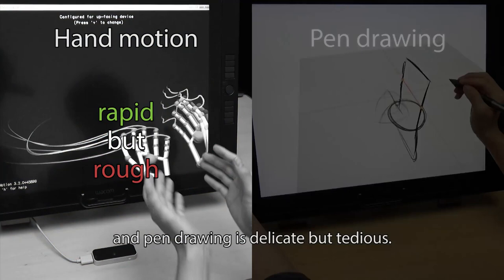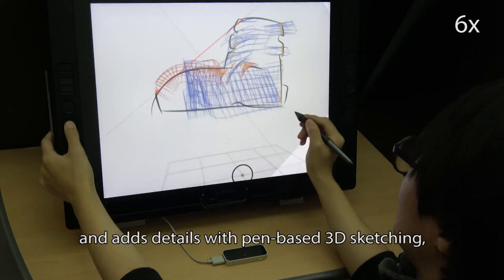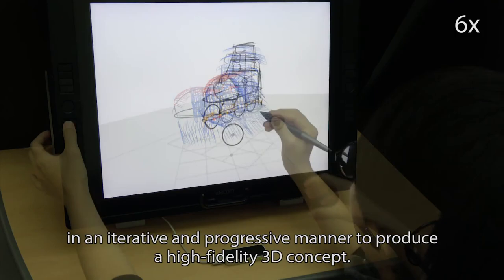The designer makes quick hand motions to create 3D scaffolds and adds details with pen-based 3D sketching in an iterative and progressive manner to produce a high-fidelity 3D concept. Our 10-day sketching sessions with designers showed that our synergetic workflow enabled more agile 3D sketching.